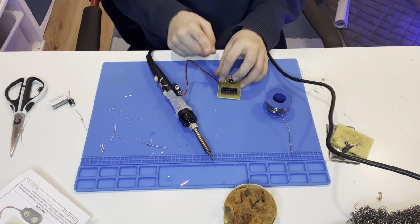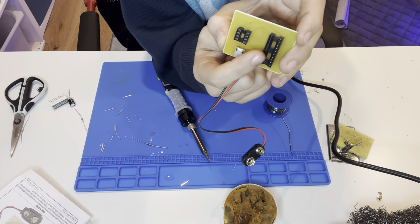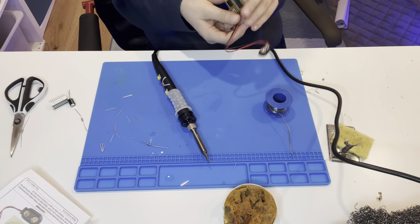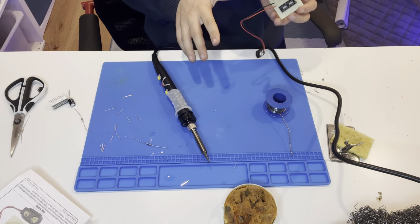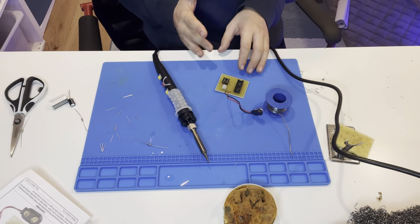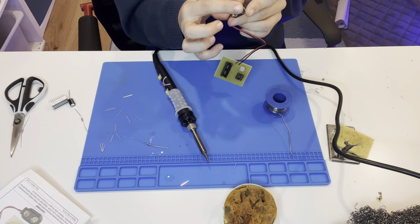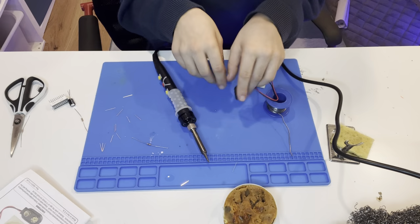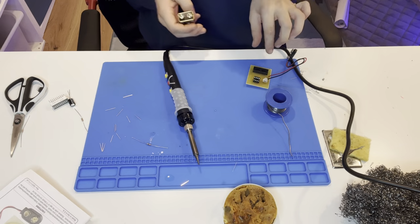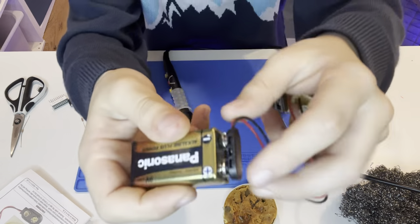Don't plug it in until you've finished the circuit — there could be bad things happening. If anything like the wires heats up — even just warm — unplug it immediately. There could be a short circuit, which is basically putting both battery terminals together. This nine-volt battery can get really hot and explode, which you don't want. I'm going to plug it in just for five seconds to show you.